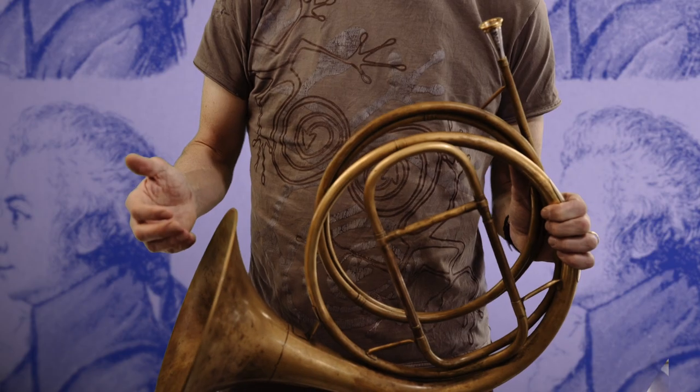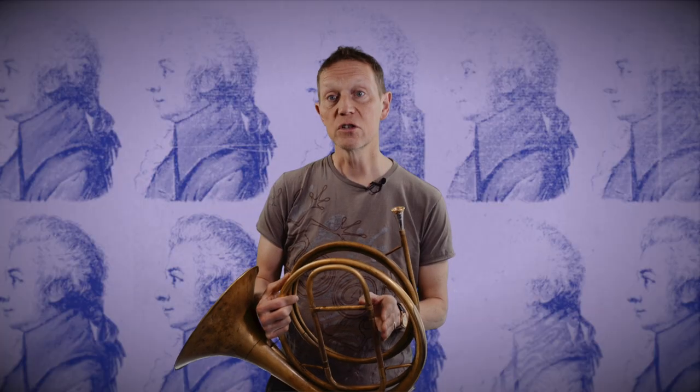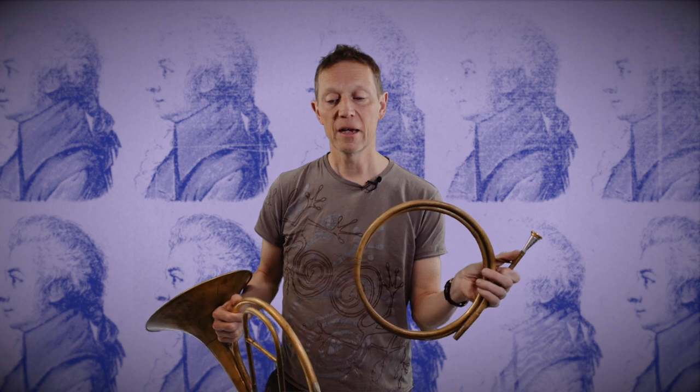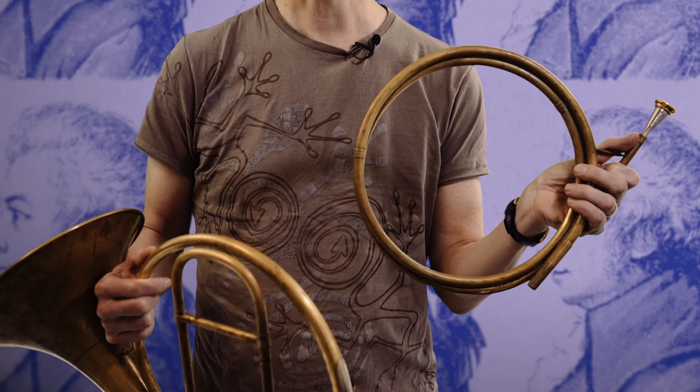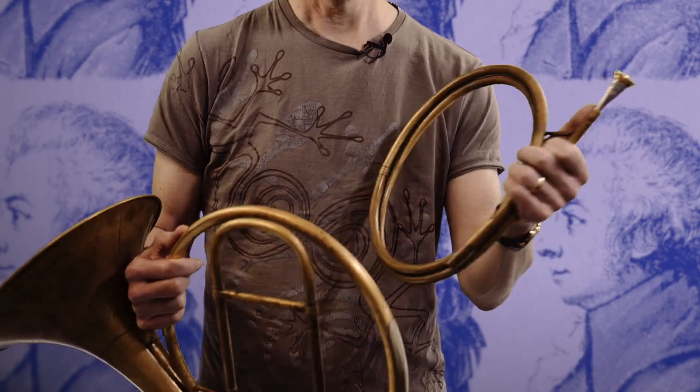This all began to change around the middle of the 18th century, and horns started to develop. The bells became bigger, and the hand was often put in the bell — but more of that later. They started appearing with tuning slides, so it was easier to adjust the pitch to play with other instruments. And one of the other big changes was that they were made much more often with terminal crooks — that's to say, a lead pipe of varying length which could be put on at the beginning of the horn and would make it play in different keys.